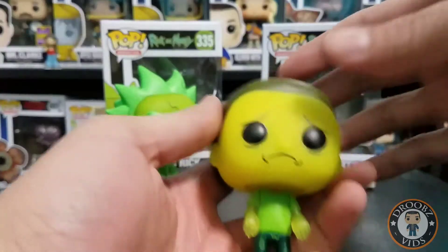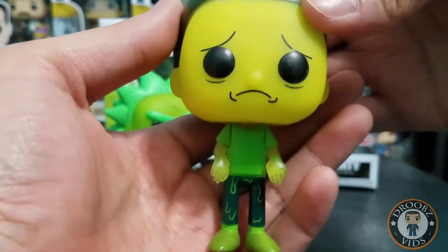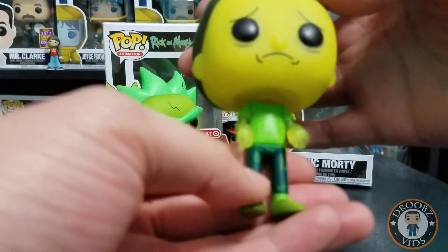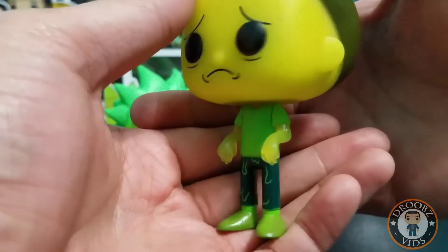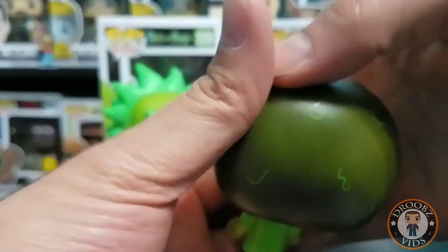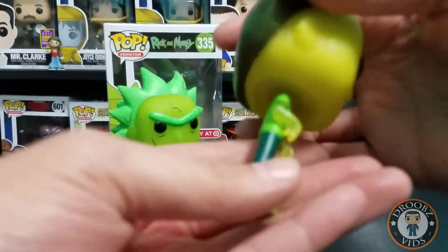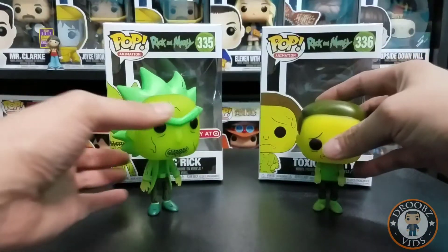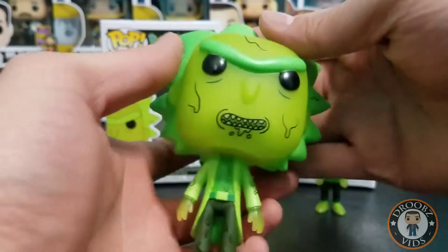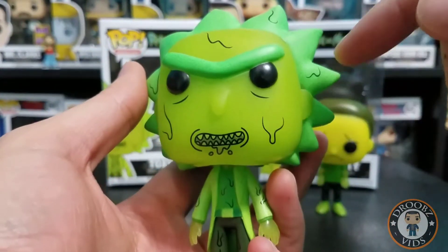So we got our Rick and Morty out the box. Here's Morty — he's got a little sad face going, some toxic drips on his pants, and some detail in his hair with the toxic drips. That's pretty cool.